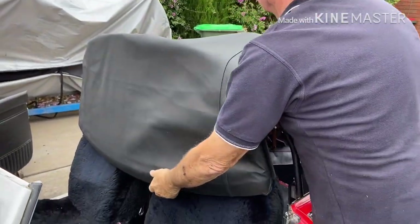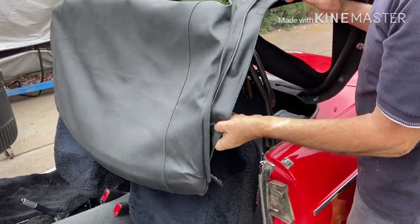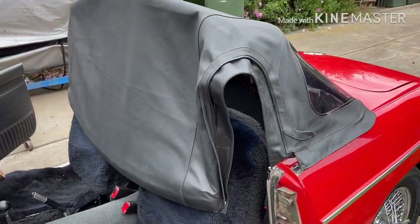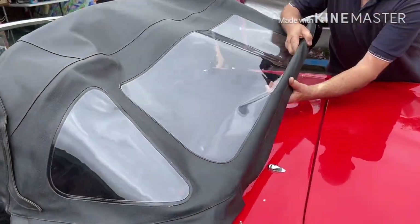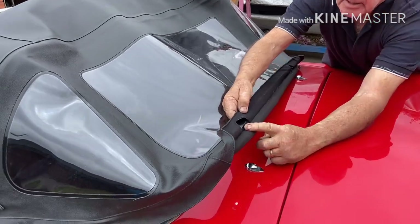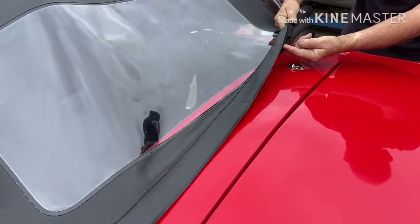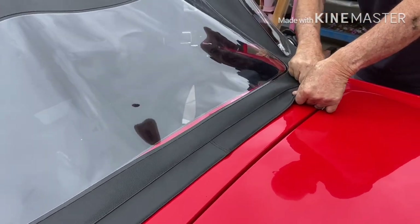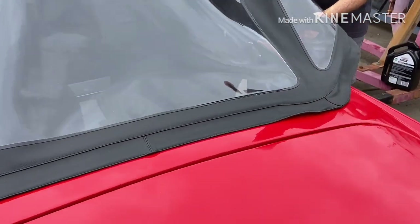Then we come to the back of the car, and we have to remember that we have six points — they're important. We have two points at the back of the car which clip onto those seam lines, and the clip on the other side, and then we have the door sides, one on each side.